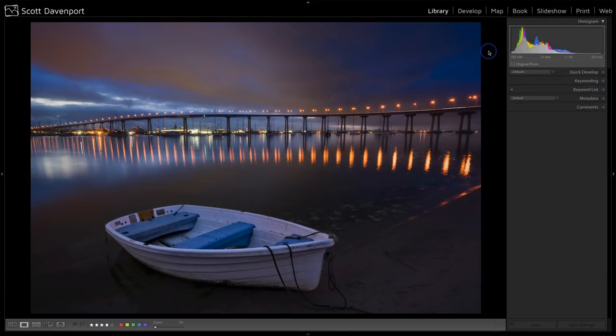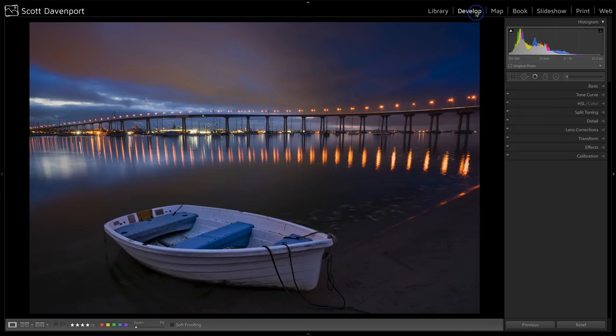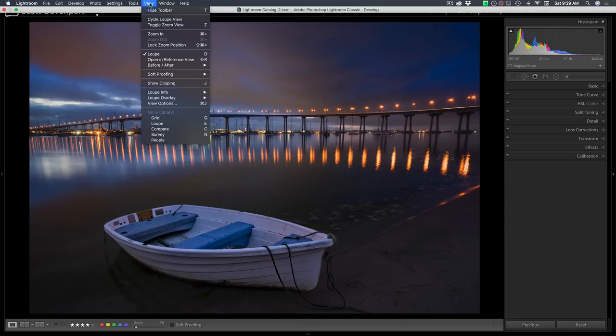I have this photo here in Lightroom that I want to prepare for print. The first thing that sometimes throws folks about soft proofing is it's not in the print module — it's in the develop module, because soft proofing is all about preparing your image for print. The print module is when you're ready to print. If you're still preparing, go into the develop module. Under View, go to Soft Proofing > Show Proof, or use the hot key S.